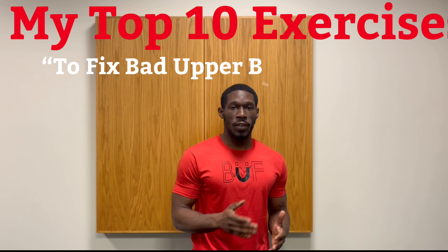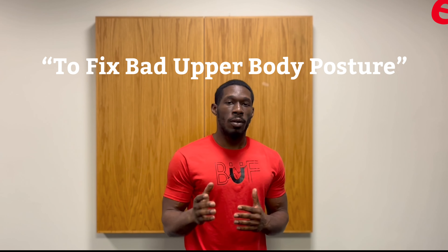Leave a comment down below with whatever you're training for and make sure to hit that subscribe button. I will continue to create educational videos on topics that you may prefer, so it is important that you do leave that comment. Our topic for today is my top 10 exercises to fix bad posture.